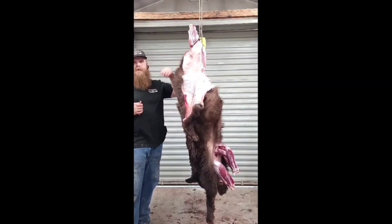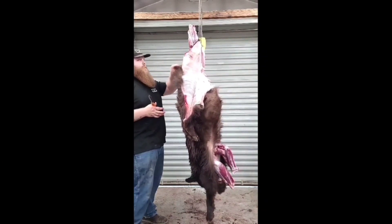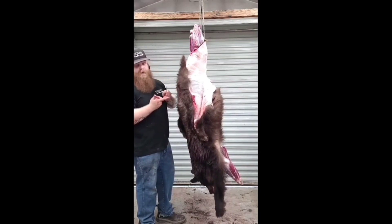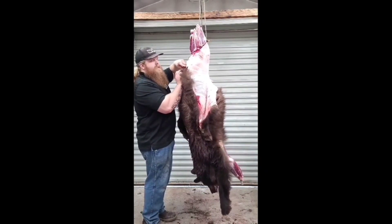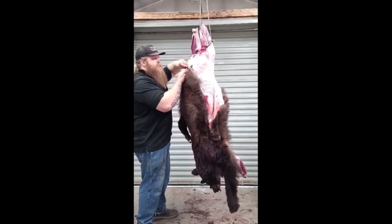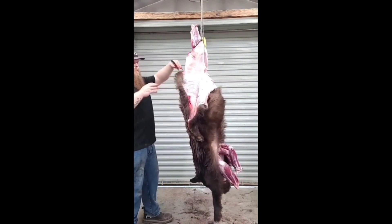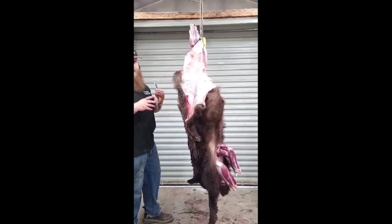Once you have the feet all disconnected at the joint, the next thing to do is skin it off. A quick tip on the tail: do the same thing with the tail as you did with the feet. This goes for everything — your raccoons, coyotes, bears, mountain lions. Just grab the tail, cut right at the base of the tail, hit the tailbone and cut right through it. You'll be able to cut right through that tailbone. Disconnect the tailbone from the body and leave the tailbone in — let your taxidermist skin it. Now I'll skin this down to the head and show you how to disconnect the head.